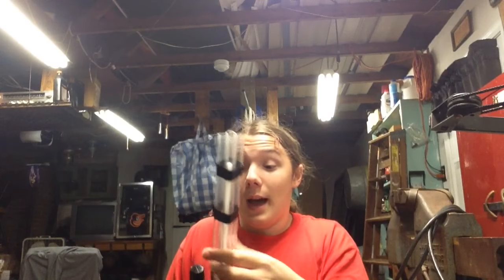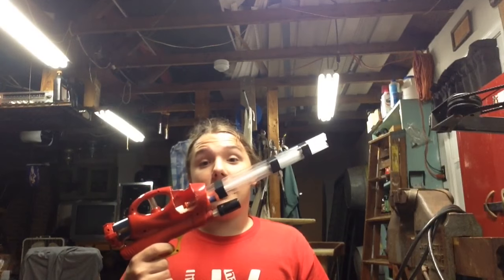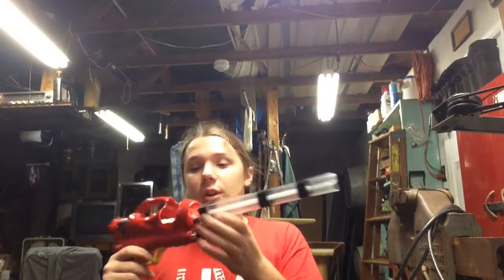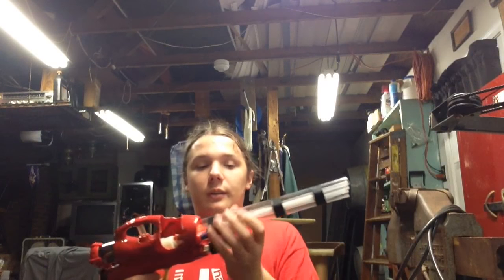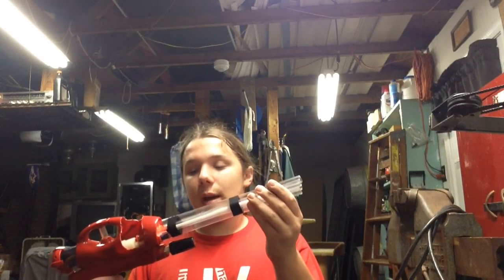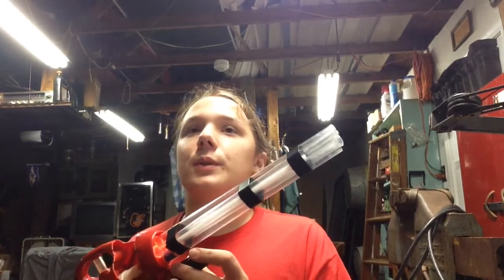Hey guys, Irish Josh here. I know it says yard sale house, but real quick — yes, this is my modified AT2K. It looks a little different: it has a bigger breech, a bigger rear loading, and has tape instead of that crappy fast food lid.